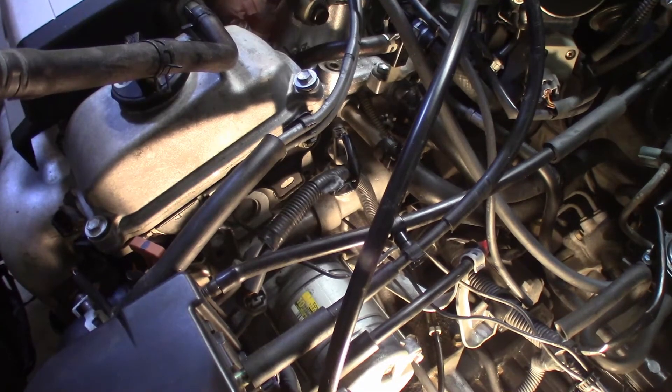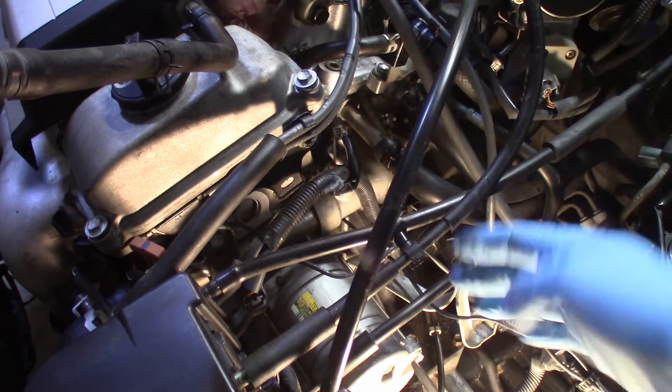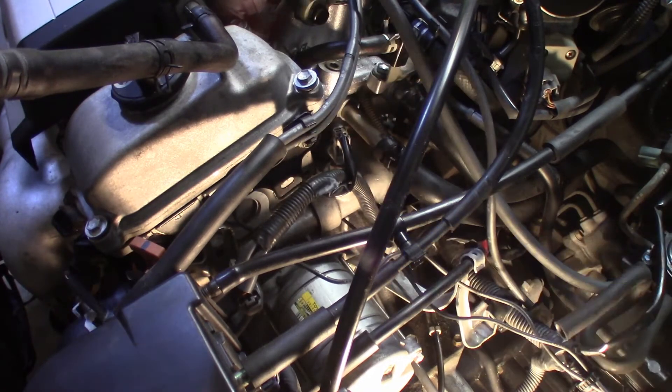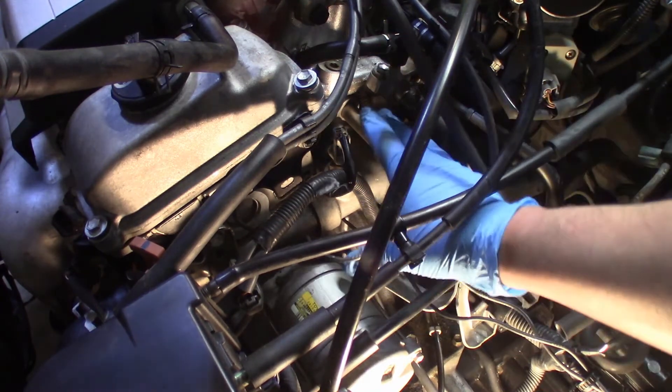After removing the air intake, it gives us access to the thermostat housing. Before doing anything, you're going to have to drain your coolant at least halfway — you'll still have a little bit of a mess when you open it, but it won't be a severe gushing of coolant everywhere. You'll also need to refill your whole cooling system afterward. The thermostat housing is right here and it's held on by three 10 millimeter bolts.